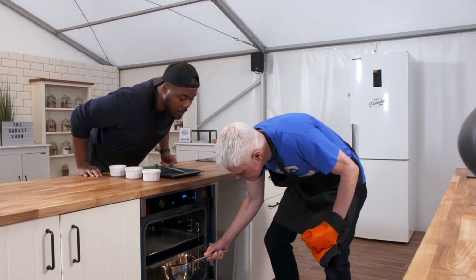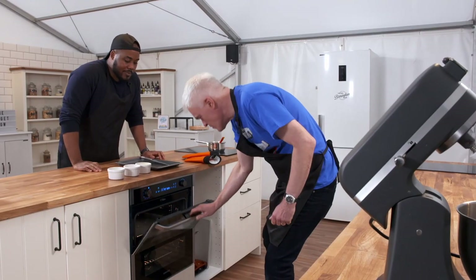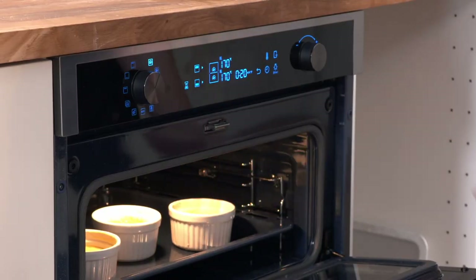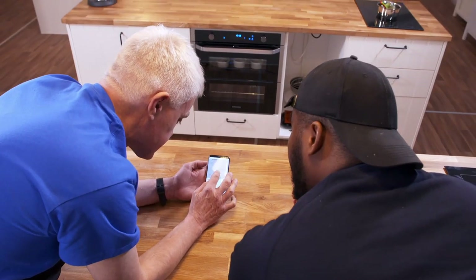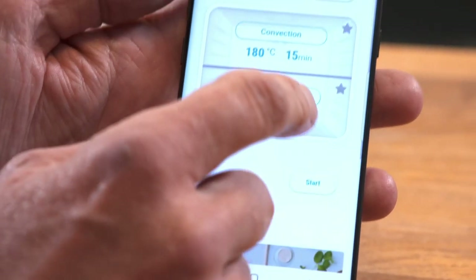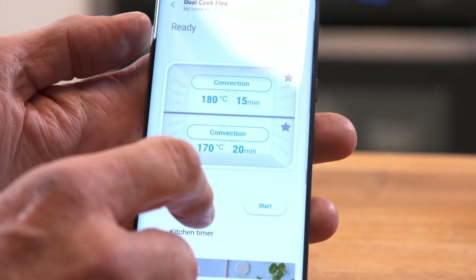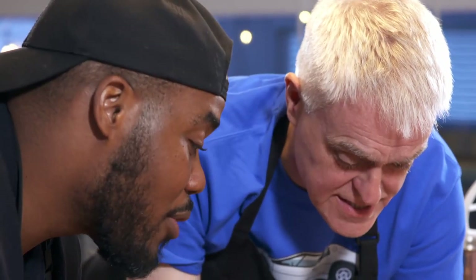Fish in the bottom oven at 170. You can control it remotely from the app, so you can do all the settings for the top oven — I've got it at 180 — and the bottom oven at 170 for 20 minutes. I can send those settings from the train or anywhere when I'm on my way home and start it off. That's quite impressive.